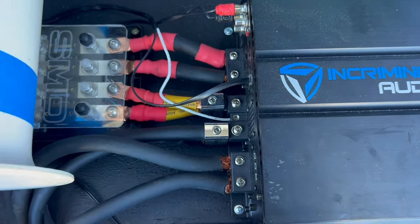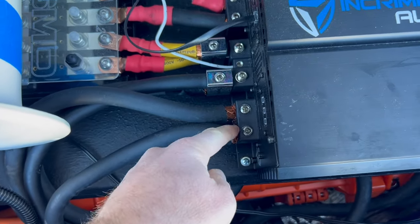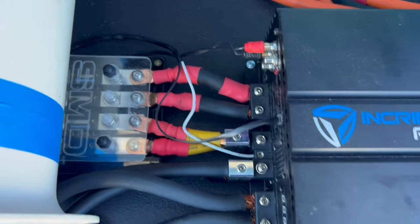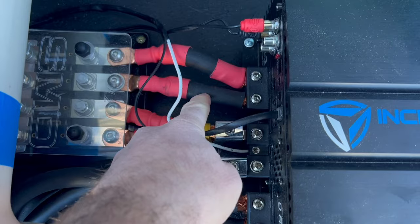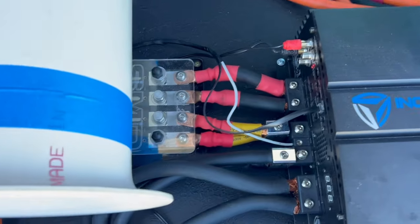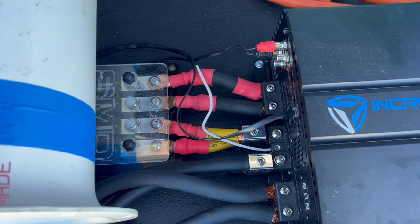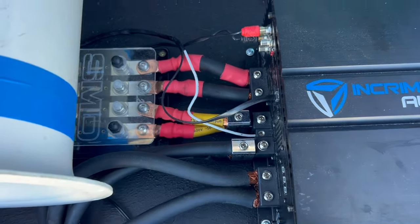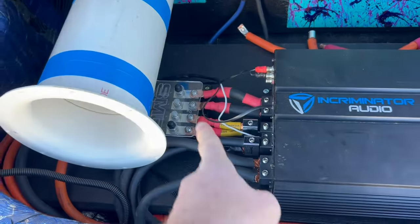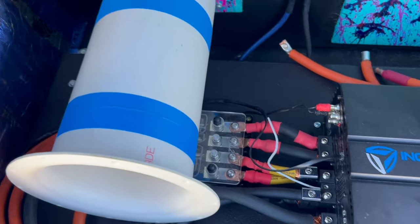One thing we're going to do today is clean up this wiring. It's been bugging me since day one. This didn't really turn out the way I wanted — this welding cable is just way too stiff. So we're going to do something a little bit different with that to make it look better. The first step is going to be to pull out this port so that we can get a little better access to that fuse block right there.